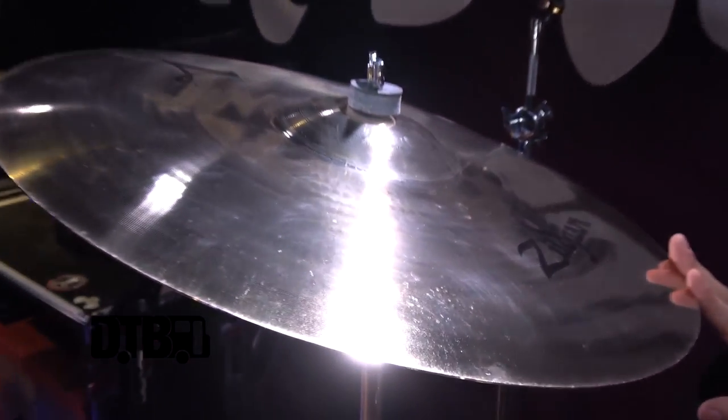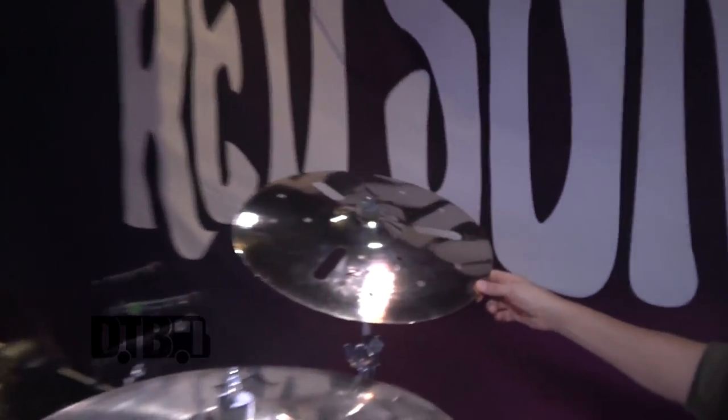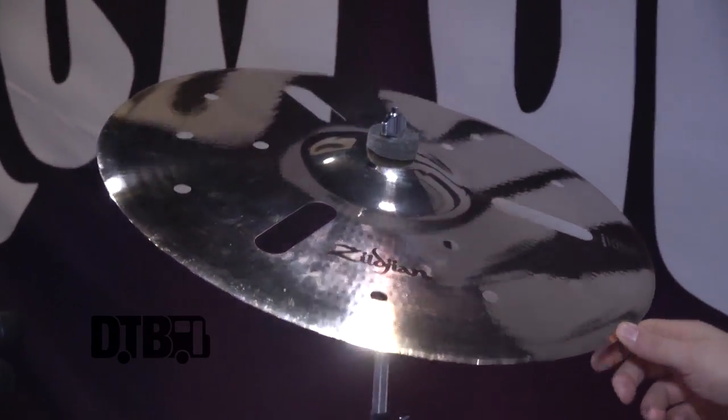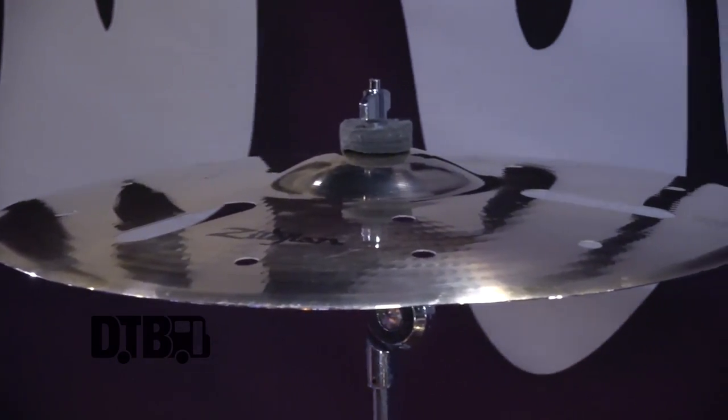20 inch A Custom crash — that's my main crash. I'm riding on this for most of the night, most big choruses I'm here. And then I have an 18 inch A Custom B Effects that I kind of use like an accent crash — almost like a tastier version of a China cymbal. It's just a trashier version of a standard crash cymbal. So that's my only effect cymbal, and that's been my cymbal setup for quite a while.